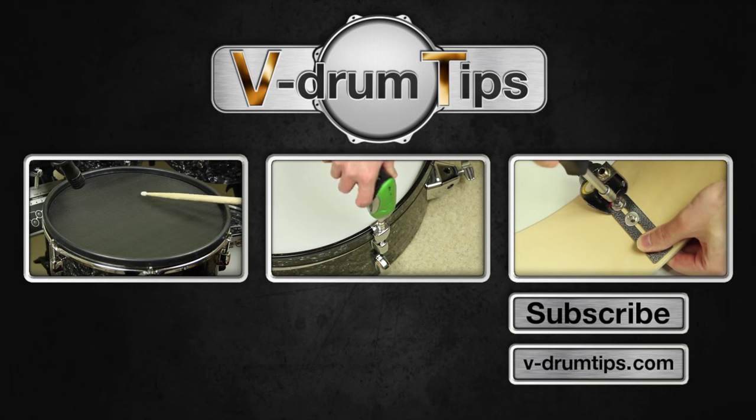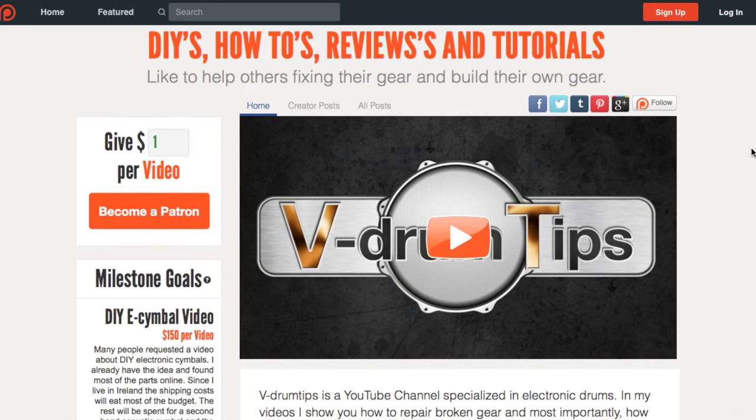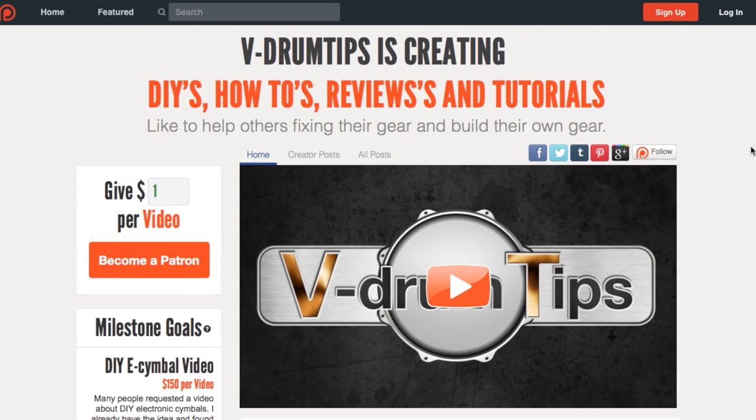Many people ask us to make a video about a DIY E-symbol. We would like to fund this idea with Patreon. Check out our Patreon site linked in the description and support this project if you are interested. Thanks for watching, see you next time!